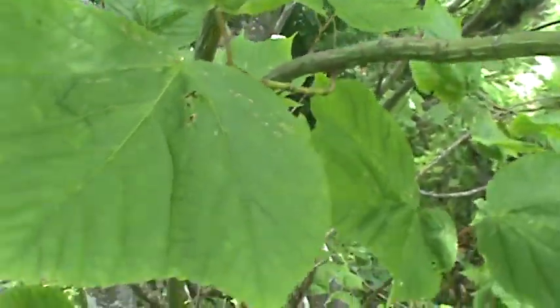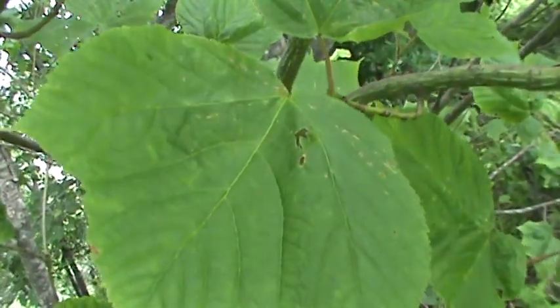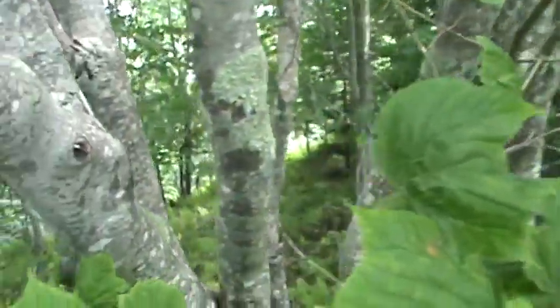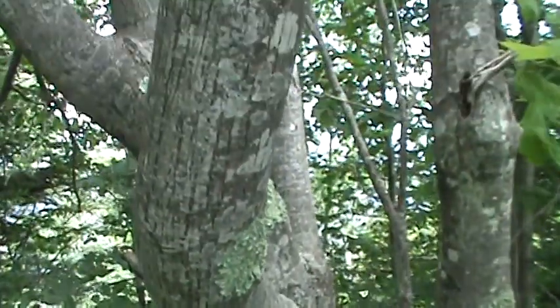The leaves are lobed. It's really a smallish tree. This one's a pretty good specimen of some of the rough bark.